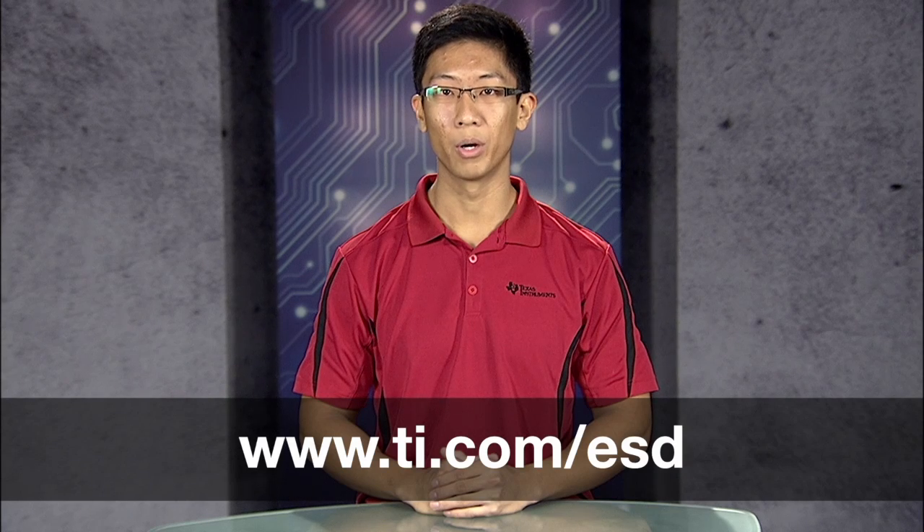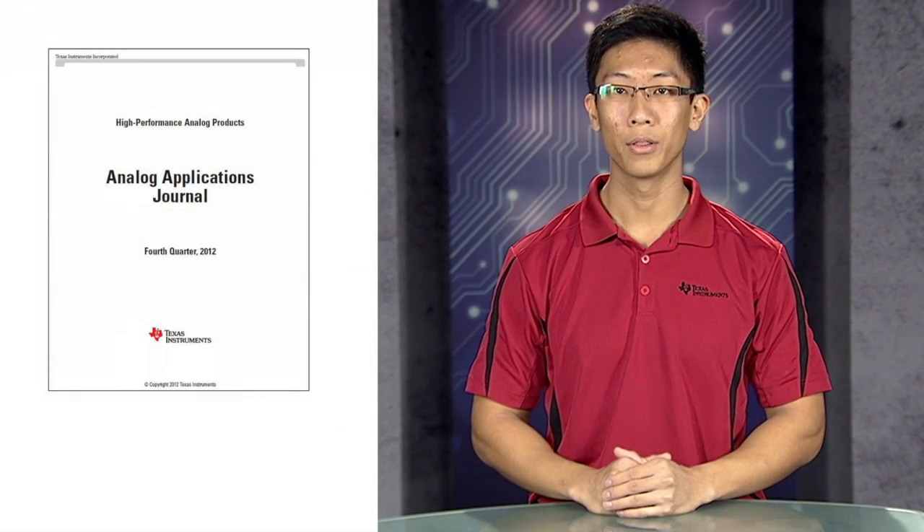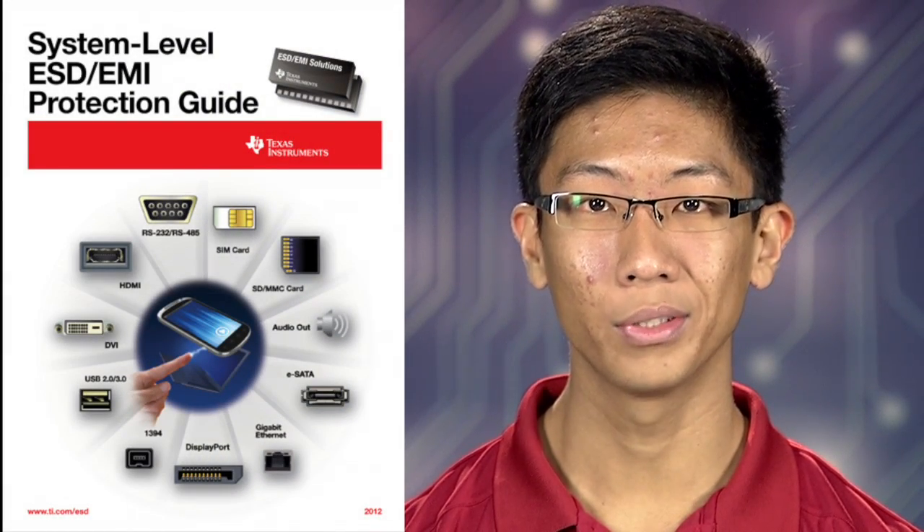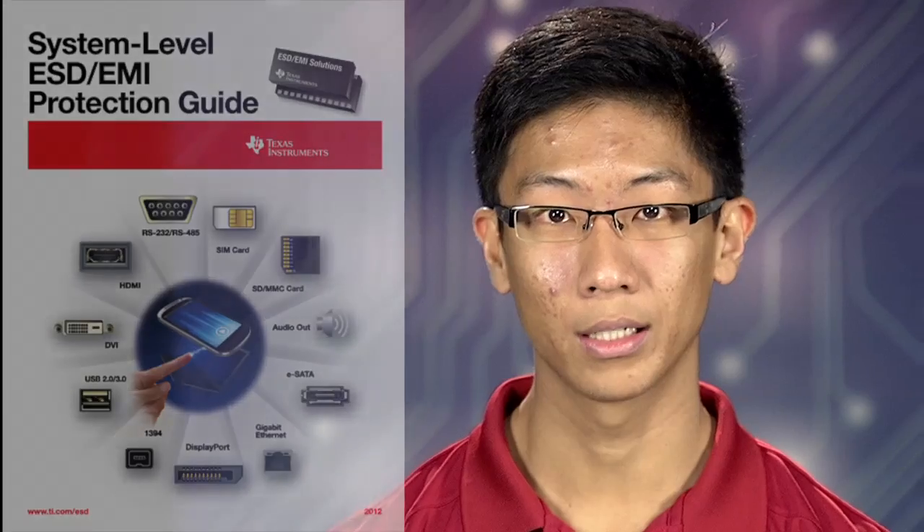Please visit ti.com/ESD for more information about TVS effectiveness in ESD protection, and download the analog application journal titled Design Considerations for System Level ESD Design Protection. Don't forget that you can also download our new System Level ESD/EMI Protection Guide, which highlights our complete ESD portfolio as well as our EMI filters. Thank you for watching and good luck on your next design.